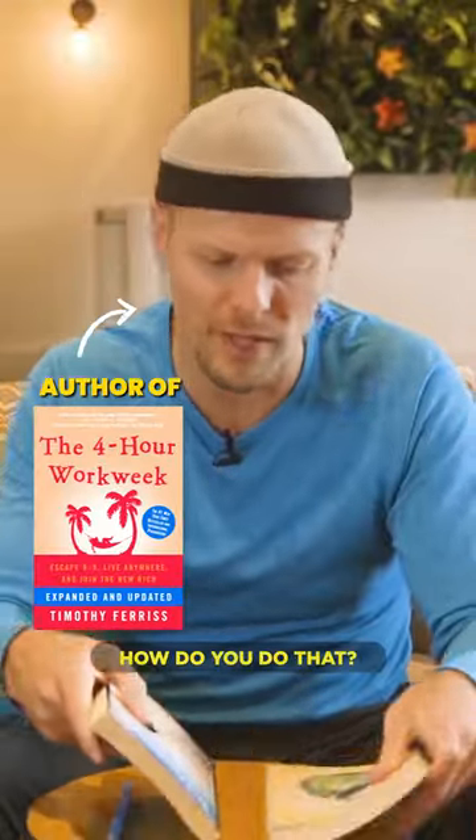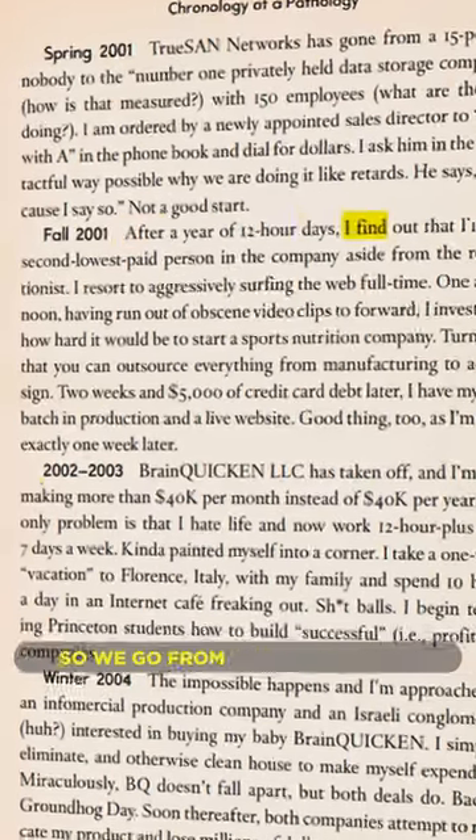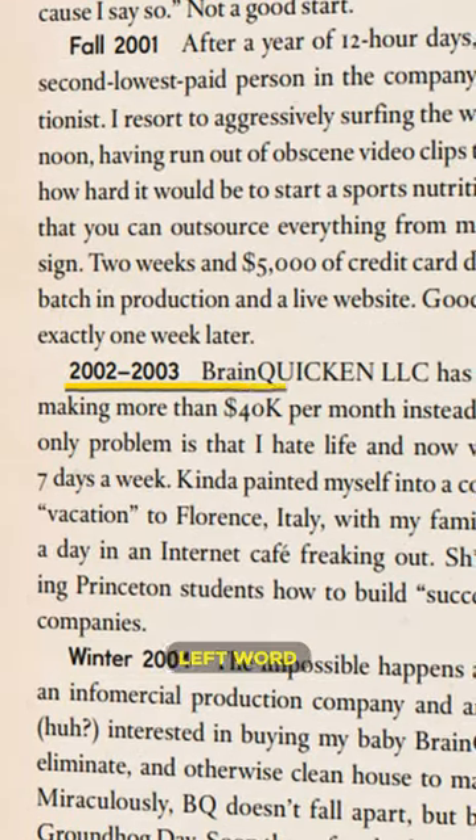If you want to read faster, how do you do that? When we read, we read word by word — from the furthermost left word to the furthermost right word. The problem with that is you're not using any of this space or the margins.